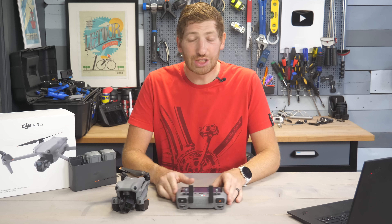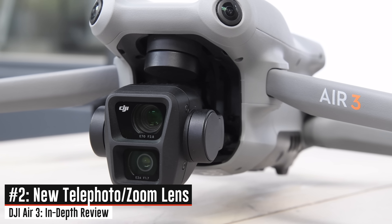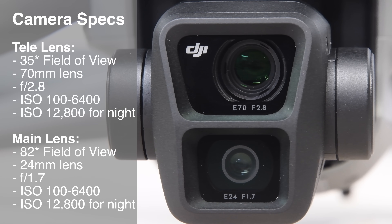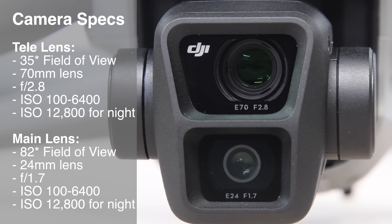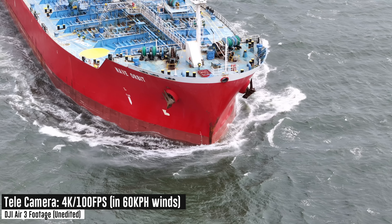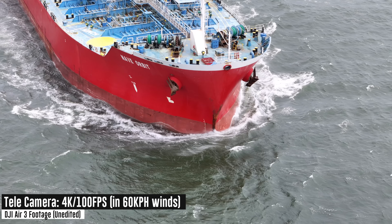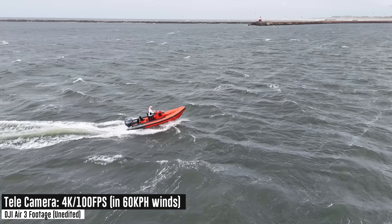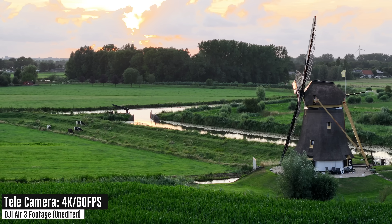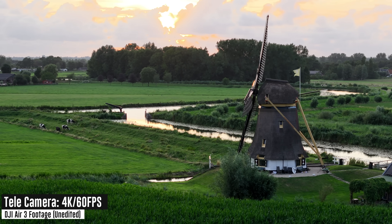By far the biggest new feature on this unit is the additional second lens — a 3x telephoto lens — effectively giving an equivalent focal length of 70mm, whereas the main camera lens gives you an equivalent focal length of 24mm. The idea is that you have a full zoom lens on the unit, just like the Mavic 3 series. Without question, this is my favorite feature, and it ties into other favorites like ActiveTrack, which is supported on the tele lens.